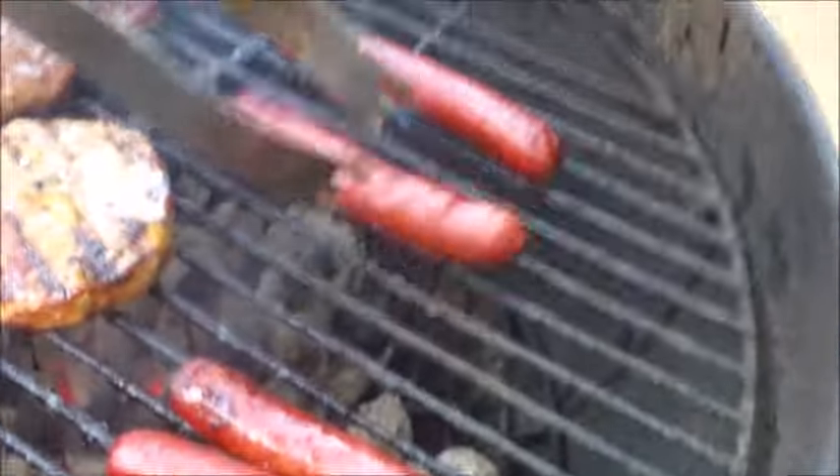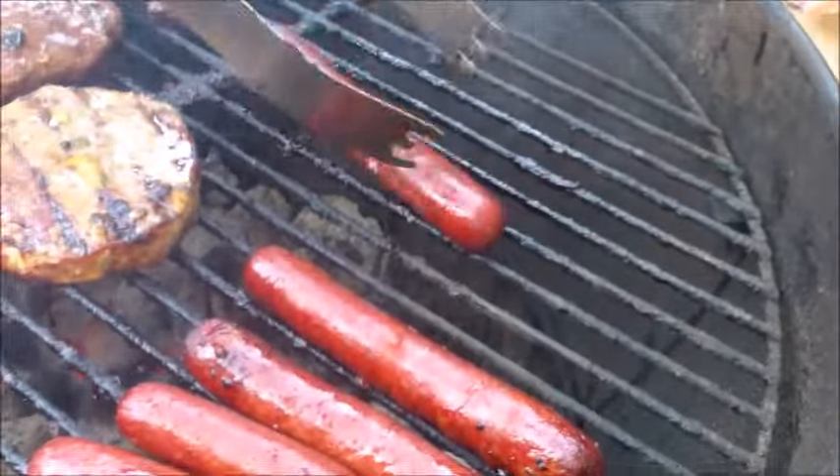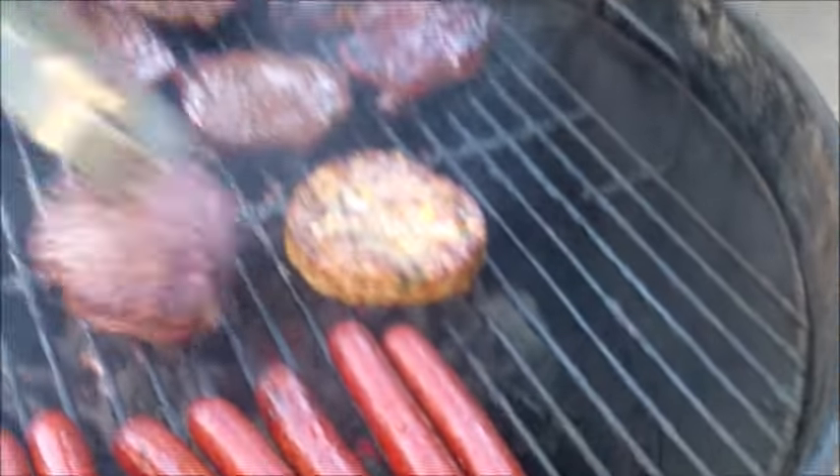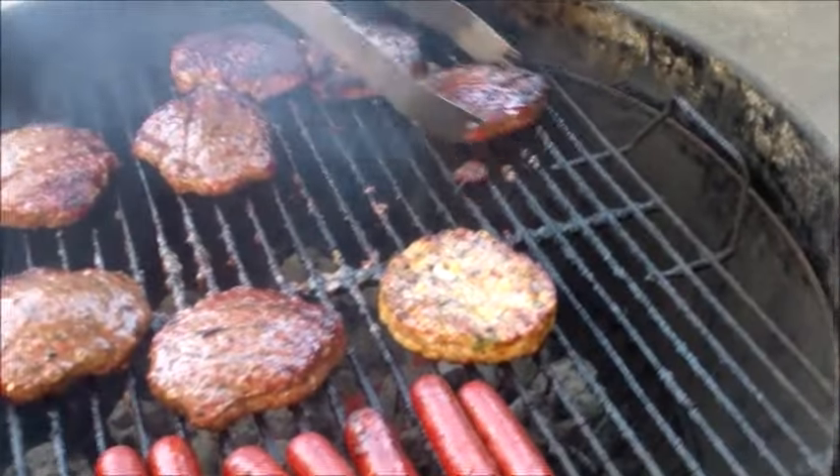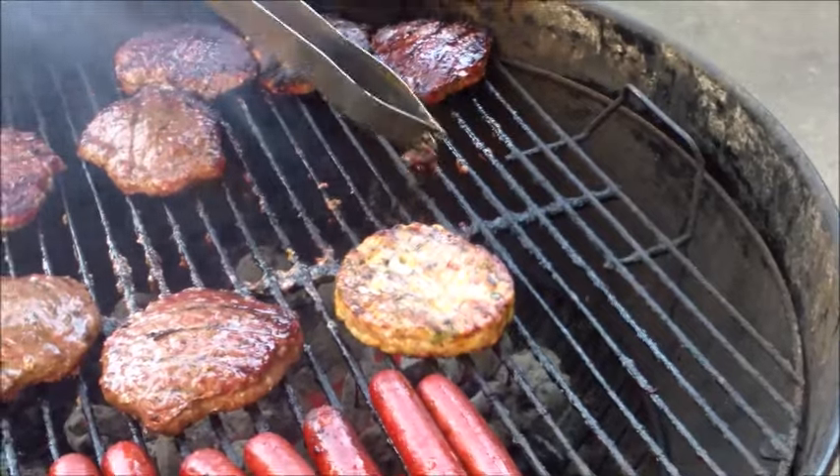I think these burgers are almost done. Depends on how you like them — I like them a little bit charred. That's perfect. Look at that. These guys aren't quite done, but this guy's done and this guy's done. So if they're done, I'm going to put them away from the heat.